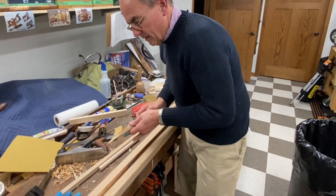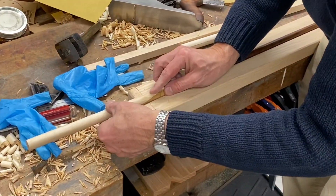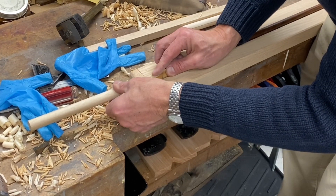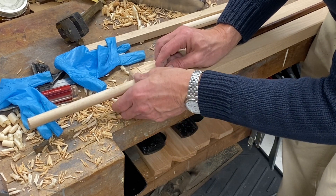Brad applies the hide glue with brush strokes perpendicular to the grain for a bit more tooth, keeping the club in the jig rather than moving it around to maintain control during the gluing process.